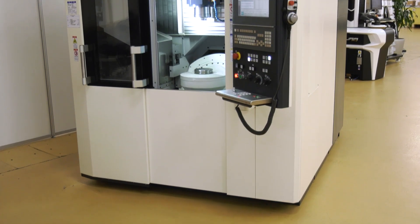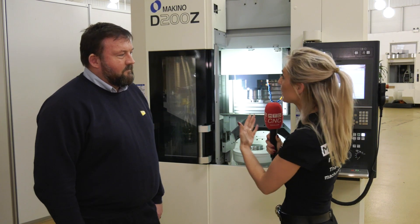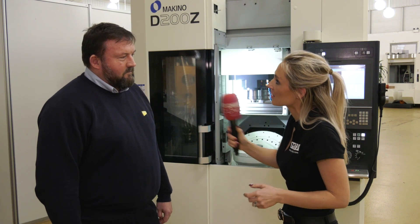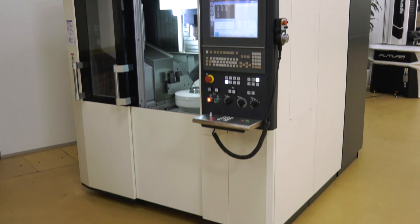And the footprint of this machine — it's pretty small isn't it? Yeah, very compact indeed, not far off 2 metres square, so it's a good size. Coming to Mak and visiting the NCMT stand — Makino is a brand, what does it represent? We like to think Makino represents high-end quality machine tools, reliability, and that's what the customers get from us.